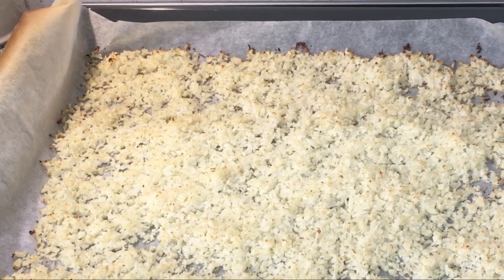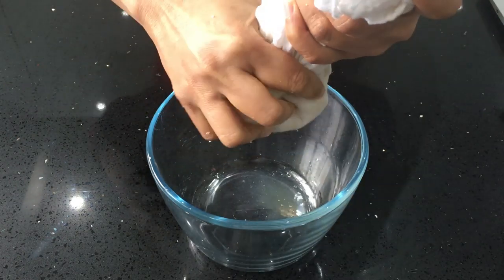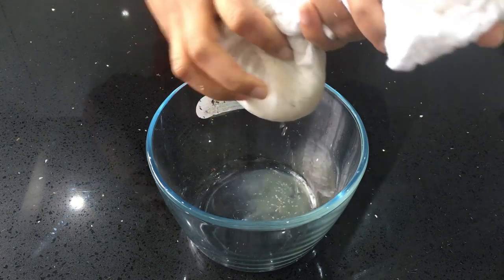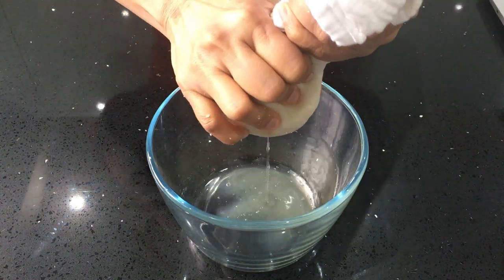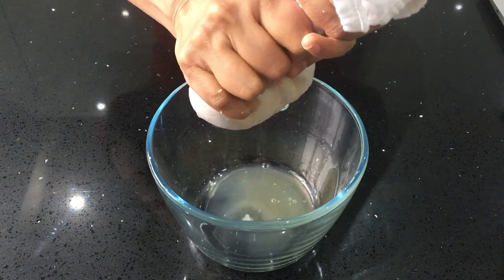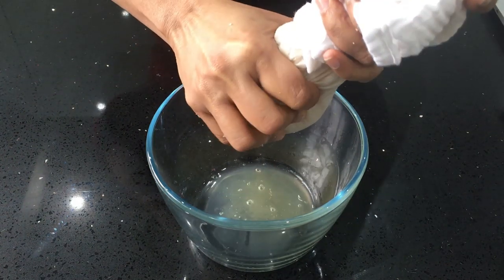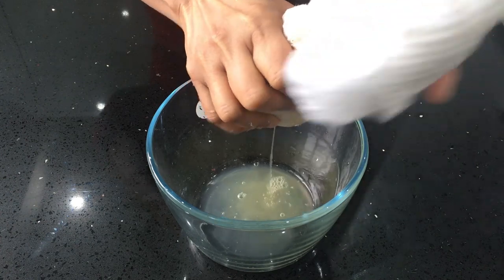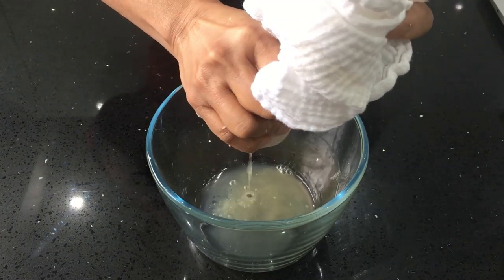Once the cauliflower has cooled down, we are going to put it in a cheesecloth or muslin cloth and squeeze out all the liquid. Try to get as much liquid out as you can — we are not going to need this liquid; you can discard it or use it in vegetable stews. The reason we're doing this is we don't want the cauliflower tortillas to be mushy, and this step is very important.